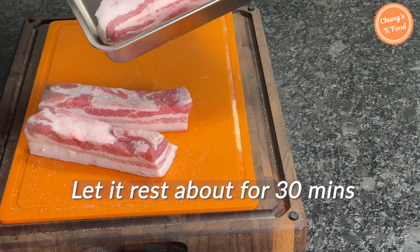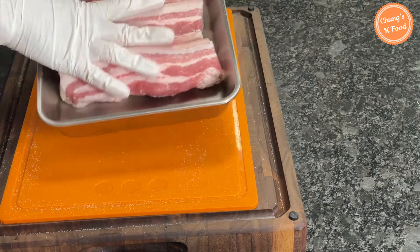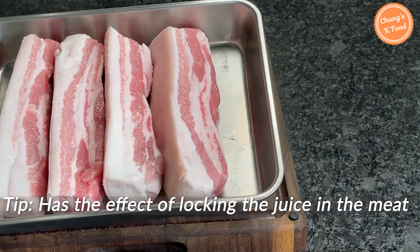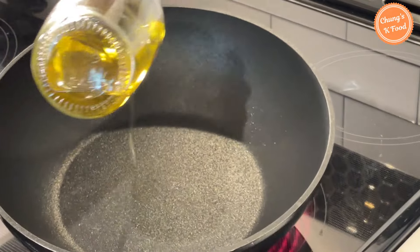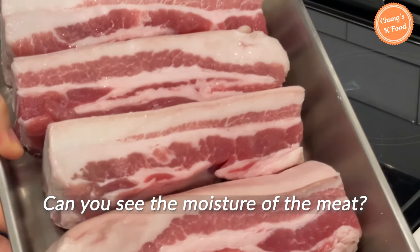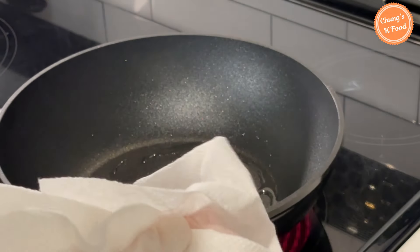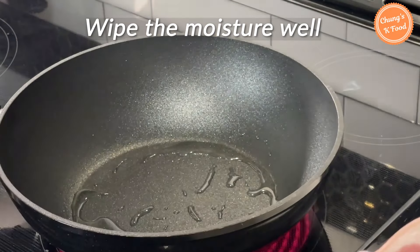Let it rest for about 30 minutes. If you let it rest in the salt, the meat tastes better and it has the effect of locking the juice in the meat. Place the heat over high heat and add about 1 tablespoon of oil in a preheated pan. If you sprinkle salt on pork belly, the moisture of the meat comes out due to osmotic pressure. Wipe the moisture well with a kitchen towel before grilling.